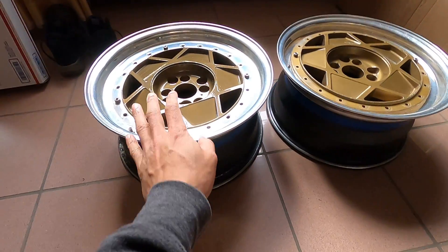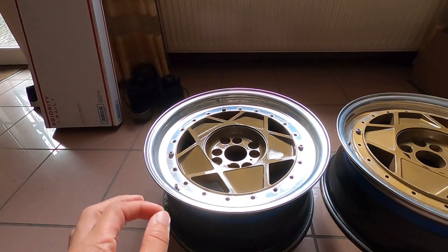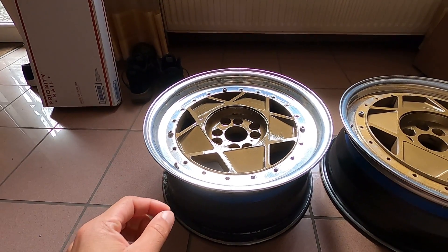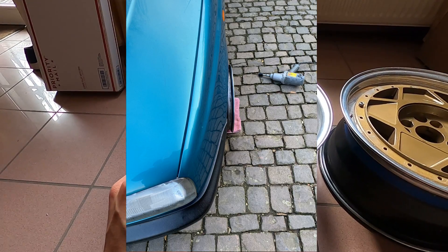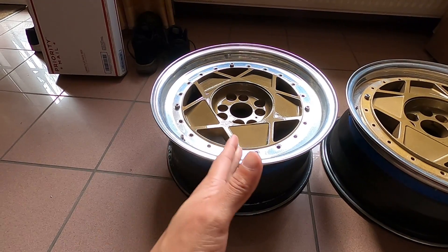A day ago I went ahead and test fit the HREs on the little Savoy right over there. The wheels fit literally perfect in the back but the front poked about an inch or so, which is way too much. With stretch tires and camber it may work, but I wanted to be a little bit less aggressive.